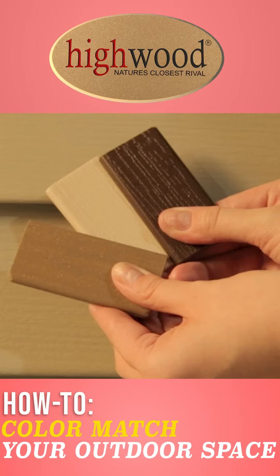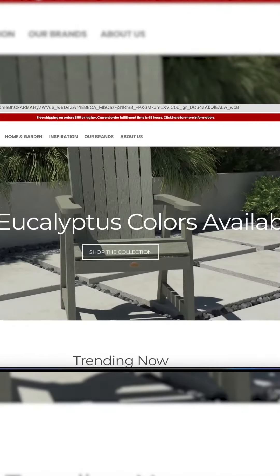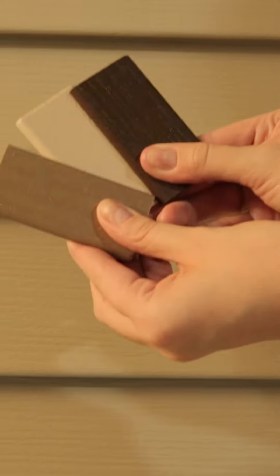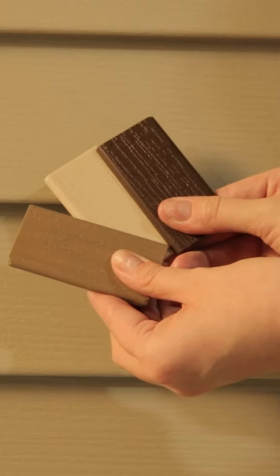And that's how to color match your outdoor furniture to your home. First, order your free swatch kit from our website. Then, simply wait for it to arrive. Now that it's here, compare it to the siding and accent colors of your outdoor space, or other accessories you may have outdoors.